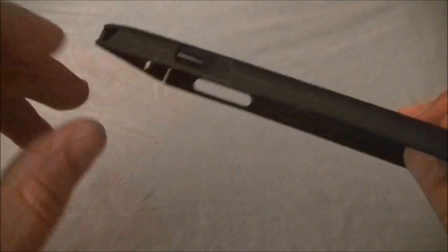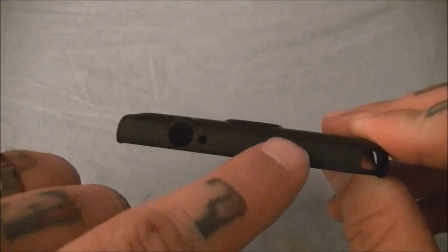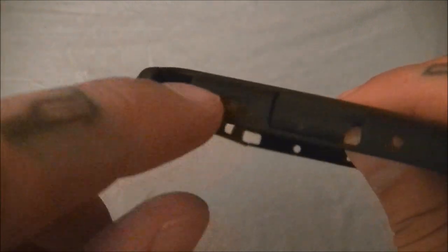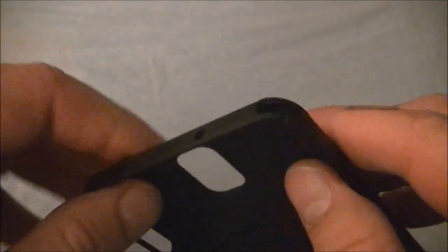Here we have the case. It's a hard plastic case, very slim. There are cutouts for your volume rocker, your power button, the 3.5mm headphone jack, microphone, your IR blaster, and what I believe is an antenna cutout. You've also got your S-Pen slot here, your speaker, your USB port, and another microphone. On the back it's pretty solid with some company branding — Rinky Slim right there.